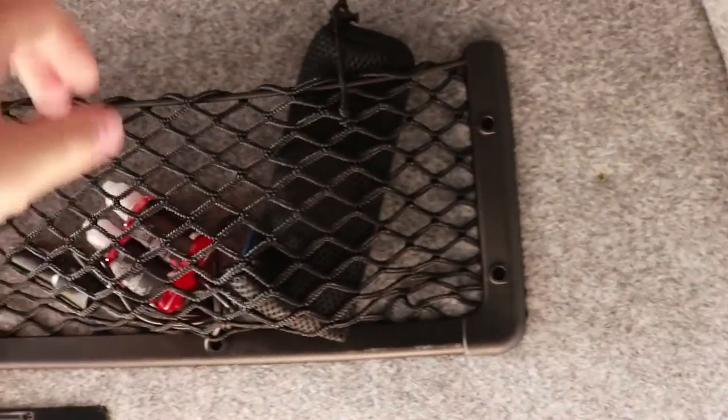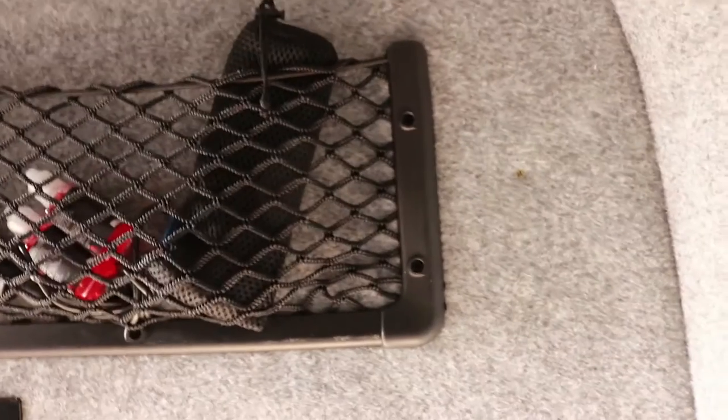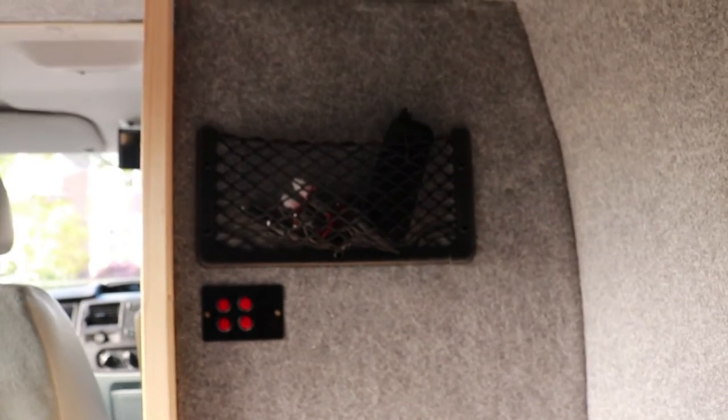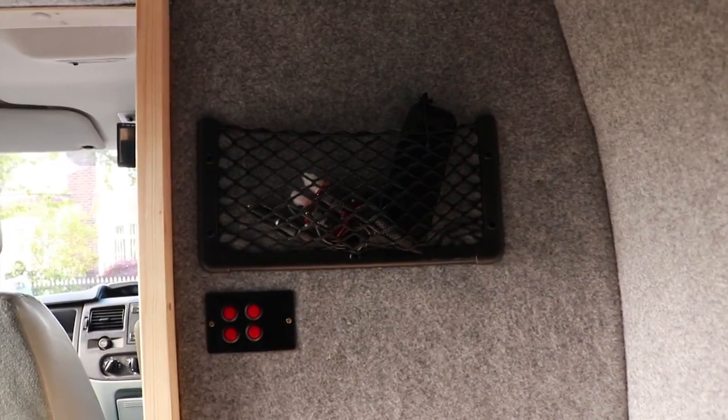I also added one of these cargo nets — I think these are fantastic, great idea, easy to put in, and extremely useful. As you can see, one sits just on my bulkhead. I have another one of those and I might buy some more just to dot around the van.